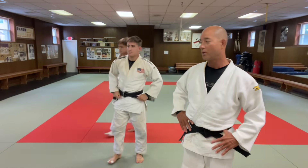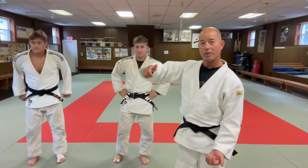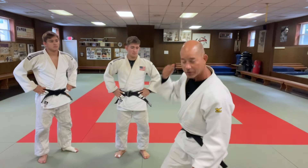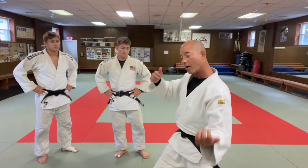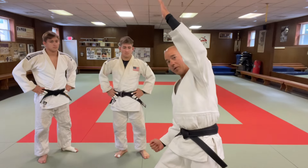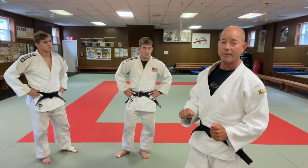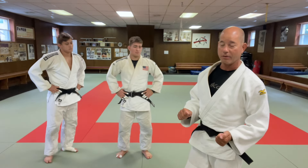In the old days you were allowed to grab the leg. Mainly you get your head under, put your whole arm in between his legs, and guide him over with that arm. But because you can't grab the legs anymore, you have to have different variations and grips on how to do it.